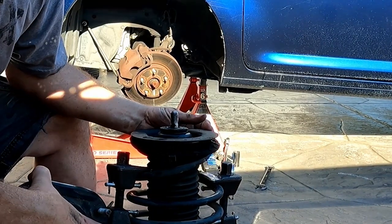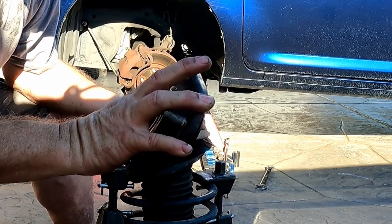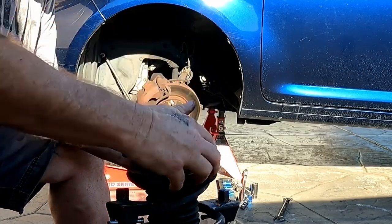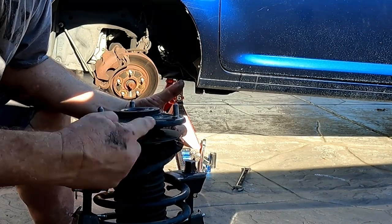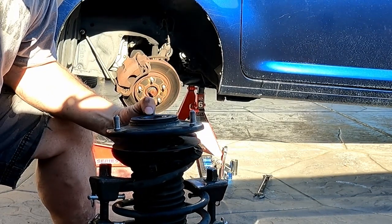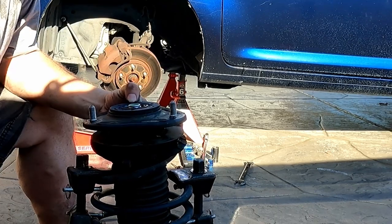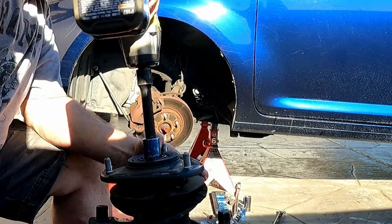So we know this is the front of the spring — this side — and we put a mark right there. We'll assemble it back the way it was. We'll go ahead and run the nut down. I didn't see any torque specs but if I find them I'll put them in the description. I'm just going to run it down until it bottoms out.